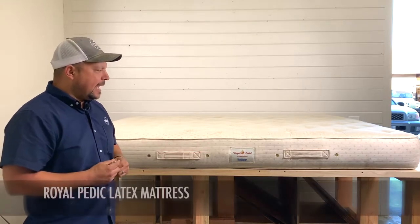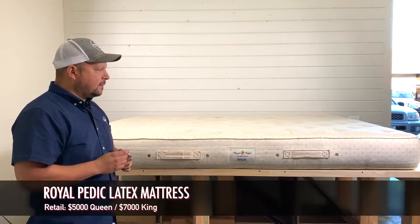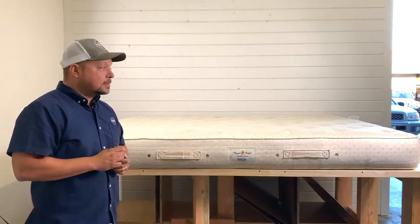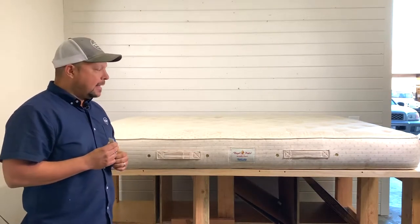The Royal Pedic is a luxury mattress. It retails for about $7,000 in a king size and about $5,000 in a queen size. It's a really good, well-built mattress, at least from what I've seen in the past, and has a good reputation.